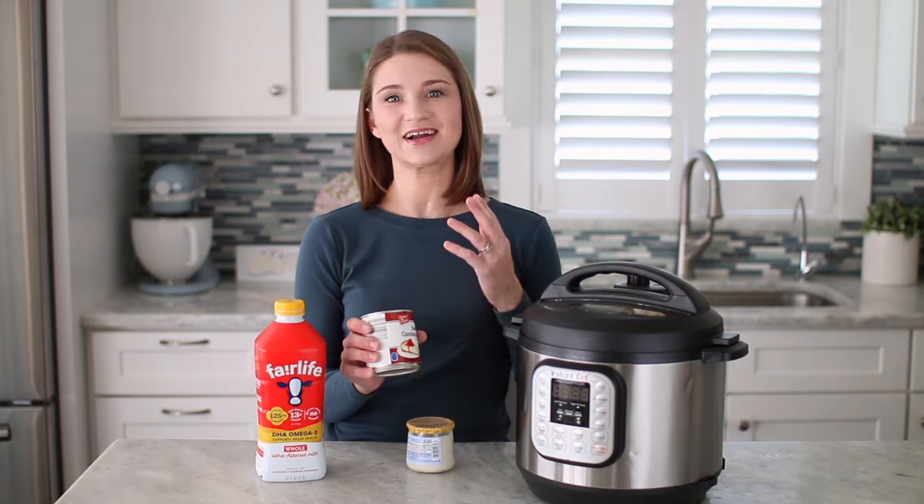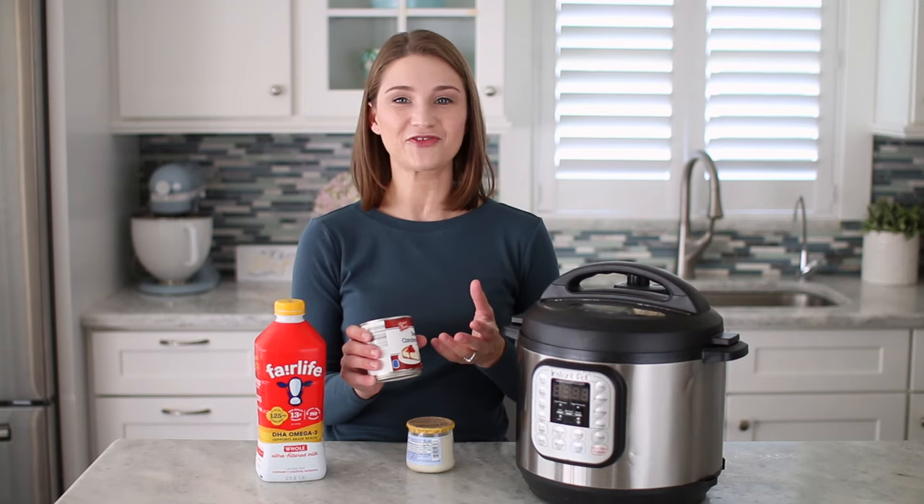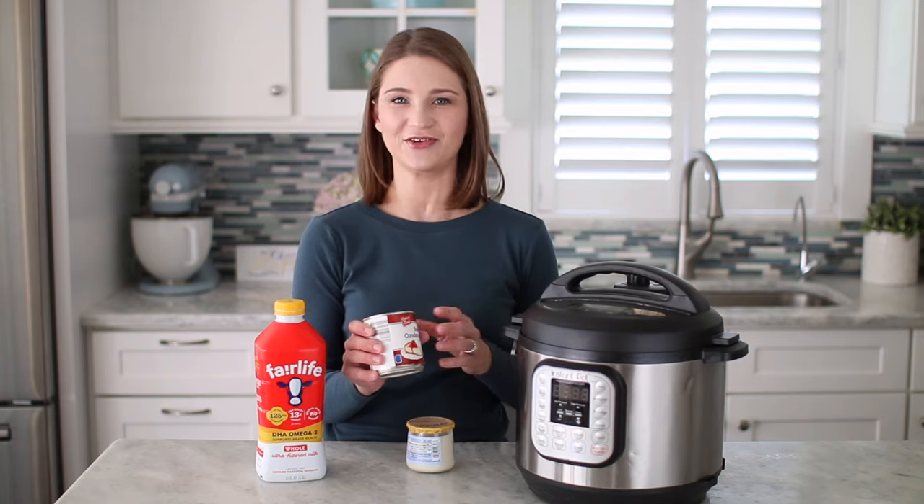Sometimes I'll sweeten it and other times I leave it plain so I can use it in savory cooking — we can use it instead of sour cream. It's also great to sweeten it with honey, jam, or some kind of fresh fruit, so you can be very versatile and control how much sugar you add to the yogurt.